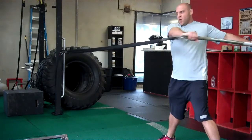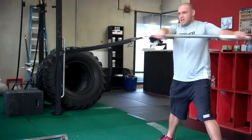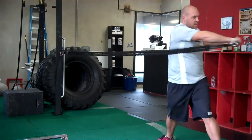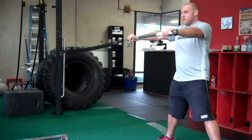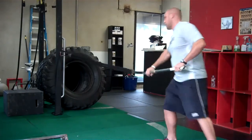We're going to be rotating our arms and trying to keep the torso pointing straight forward. You're twisting at the shoulder and trying to keep the torso straight, so we're not rotating the whole body all the way through. Really focus on keeping the body pointing straight and just twisting with the arm, then all the way back in.